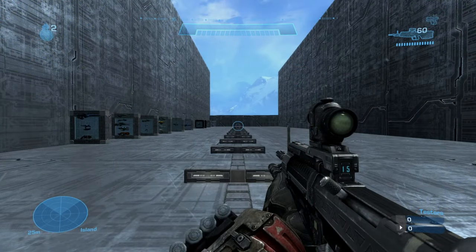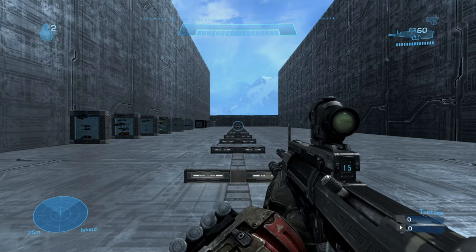The M3-92 holds 15 rounds in the magazine plus a total of 60 extra spare rounds. The average fire rate I got was around 155 rounds per minute.